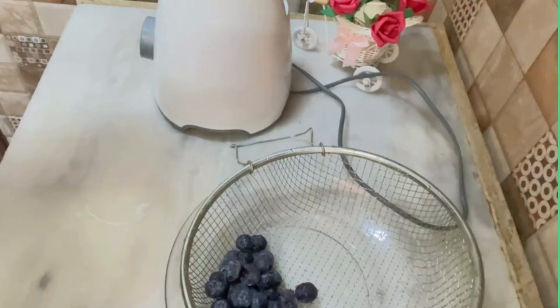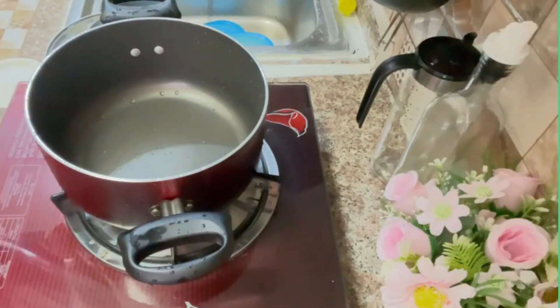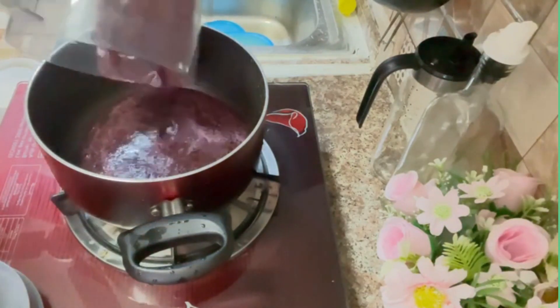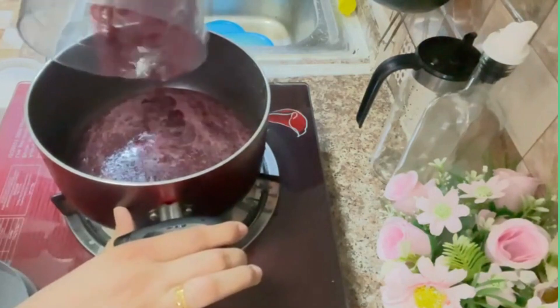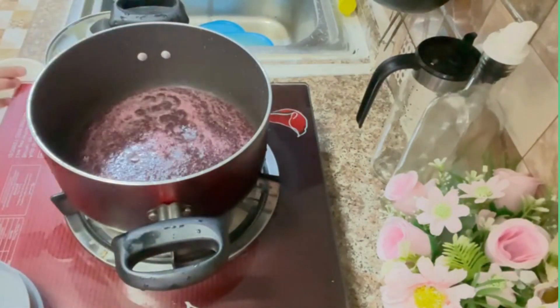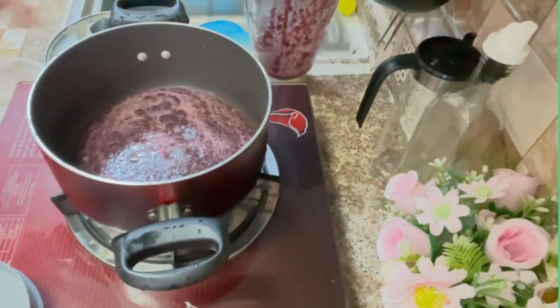I have put it and blended it. I have not added sugar yet but I have blended it. I will add some more water and then I will add it.